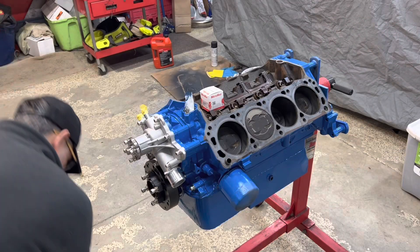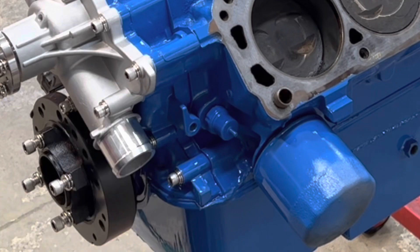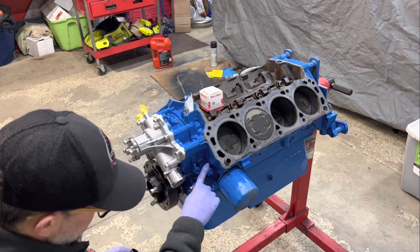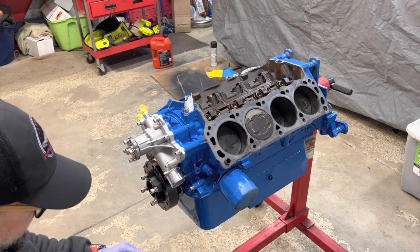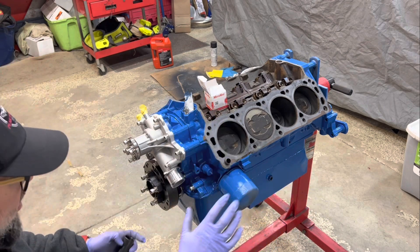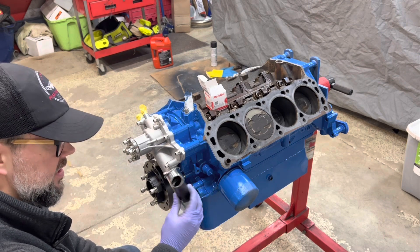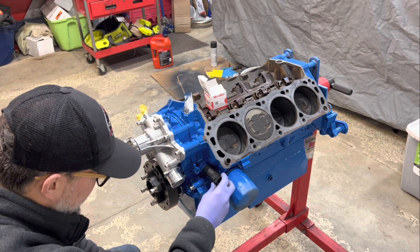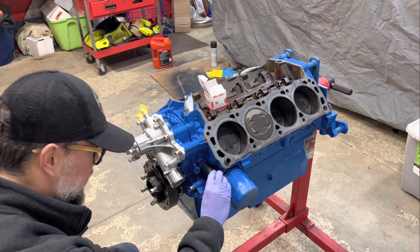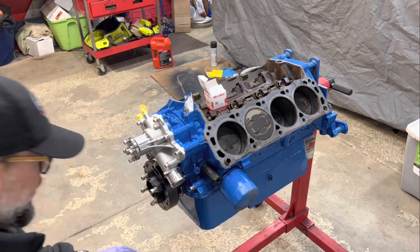Now that the crank is done, the next item is replacing the oil pressure sending unit. Nothing wrong with it — it worked fine — but why not replace it. The sensor was pretty cheap, like five to ten bucks. To get it off you need a special 1-1/16-inch socket, which I didn't have and had to buy off Amazon. I'll put some thread sealant on the new one and we'll be good to go.